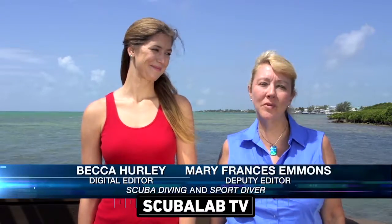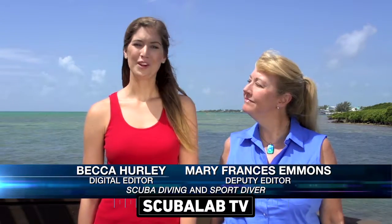We're here in Key Largo diving with Rainbow Reef Dive & Snorkel Center. We're trying out the new Oceanic VTX Dive Computer. We're psyched to check out the full-color display. Let's take a closer look underwater.